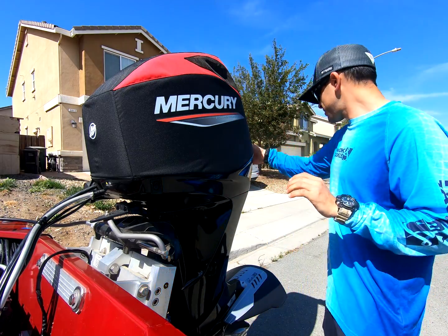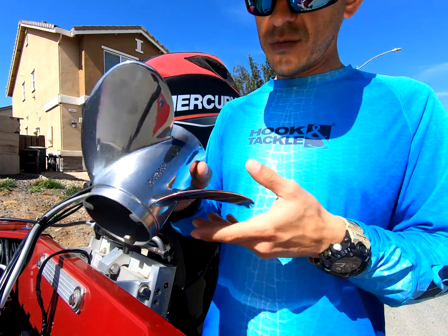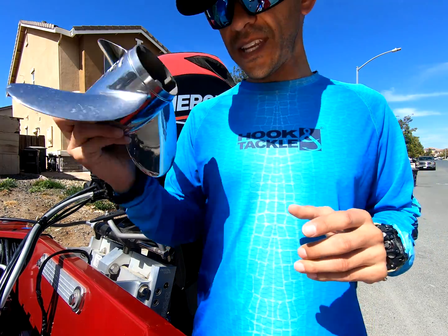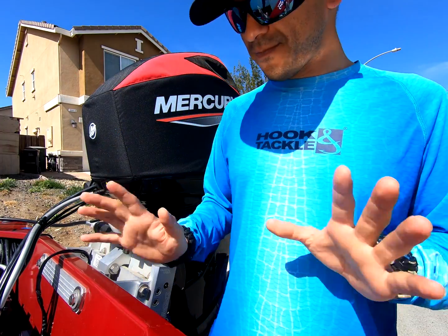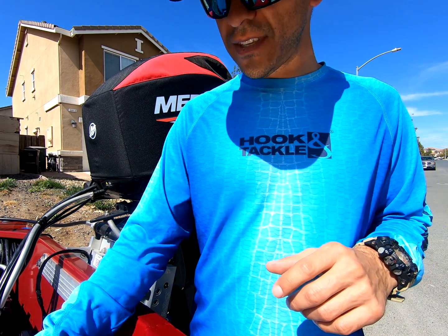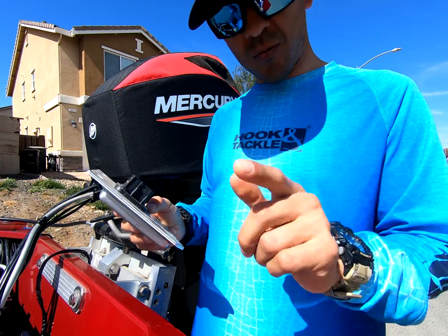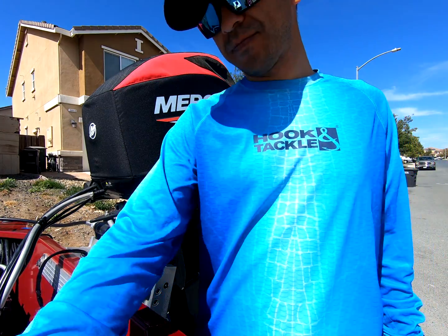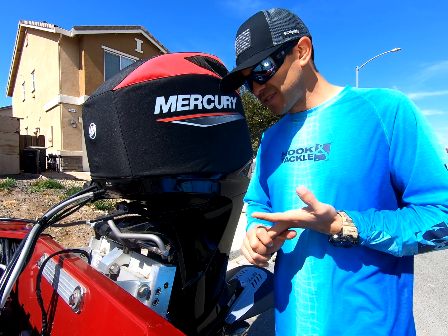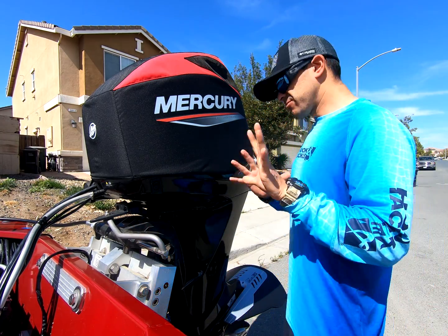So to recap: prop — I wound up going with a 15-pitch Vengeance, three blade, then eventually four blade, that's a different story. Restrictor ring — needs to be taken out. And the computer. You cannot do one of these mods without the others. If you do, you will throw guardian mode, you will throw codes, you won't be able to run the engine — you'll just be kind of dead in the water.